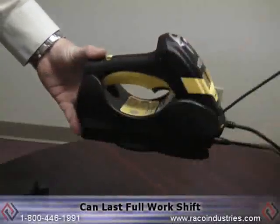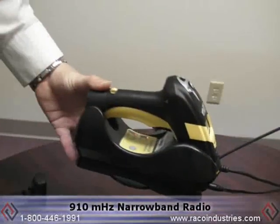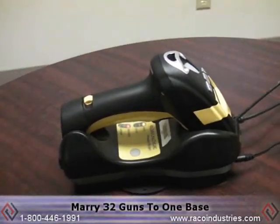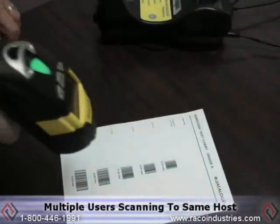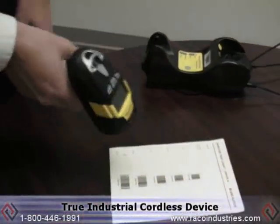The scanner has 30,000 scans on a fully charged gun, so it's going to last a full shift. Another nice feature is that with Datalogic radio, it's a 910 megahertz narrowband radio. We can marry up to 32 guns to one base, so you can have multiple users all scanning to the same host.